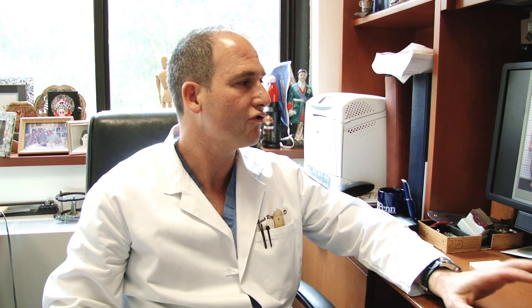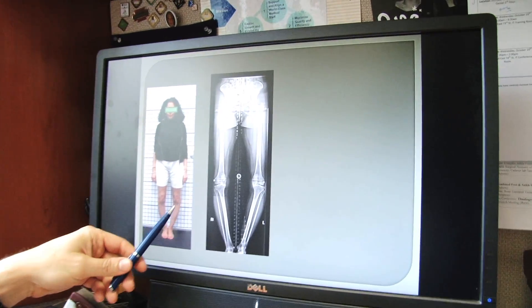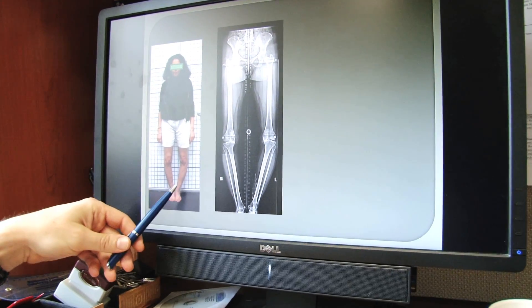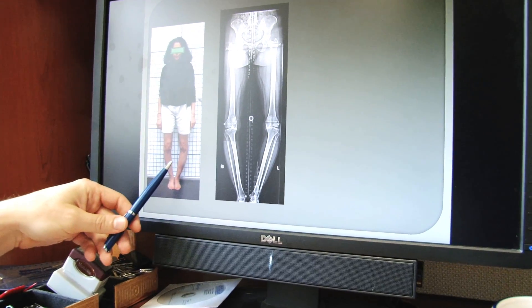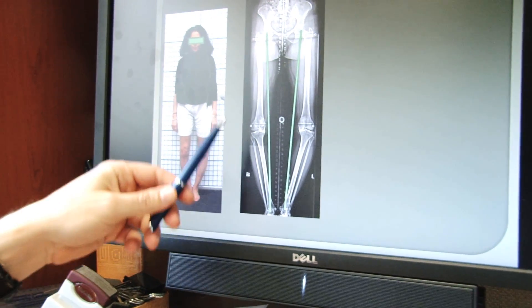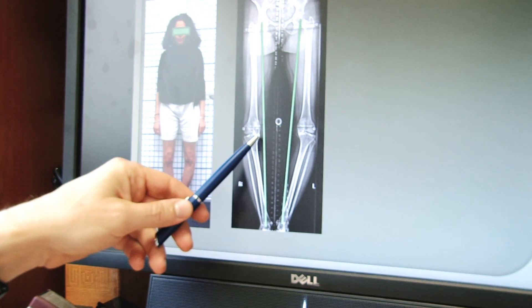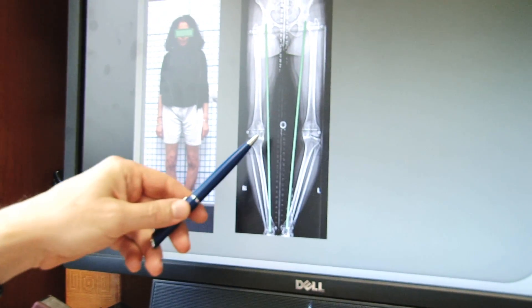I'd like to show you an example of a patient who has undergone the procedure, to get a sense of what it accomplishes and what it's like. Looking at my computer screen here, you can see this is a patient who has bow leg deformities in both legs. You can see this big space in her x-rays. The line drawn from the hip to the ankle runs very much to the inside part of the knee — it doesn't even run through the knee.